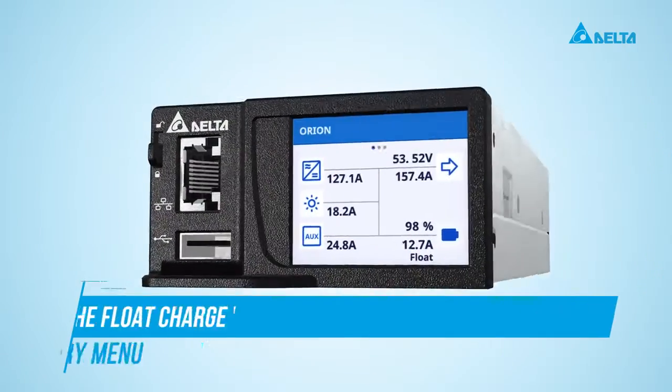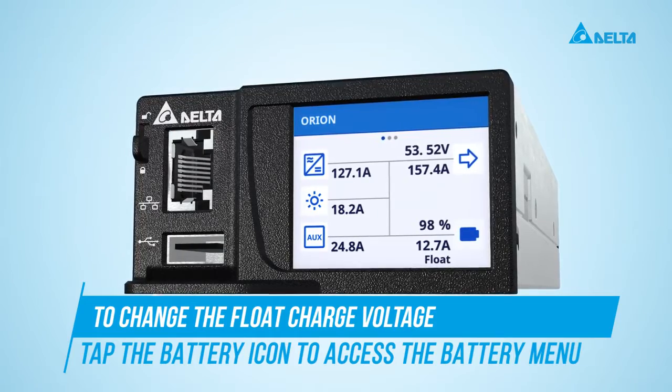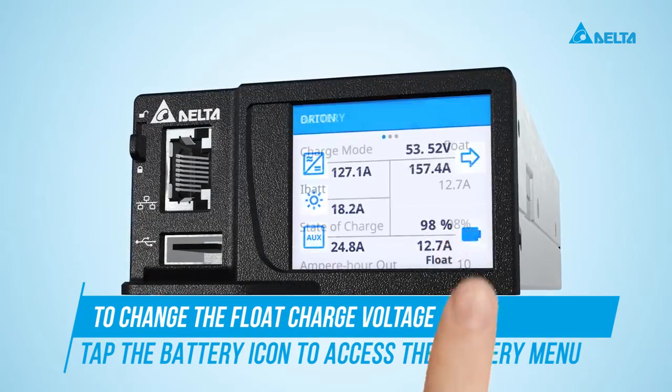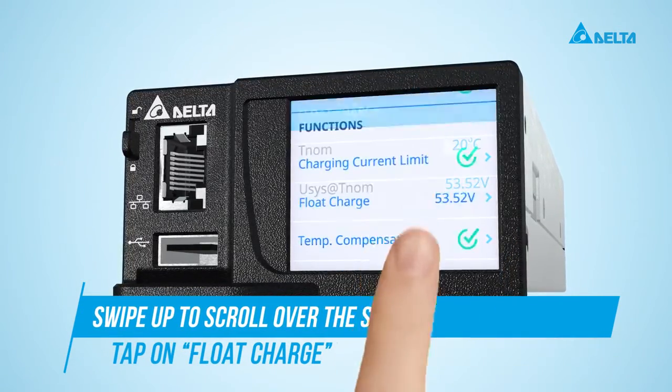As an example, let's modify the float charge voltage setting. Tap the battery icon to access the battery menu. Scroll in the list and tap on the float charge entry.